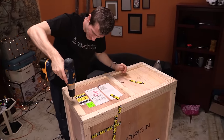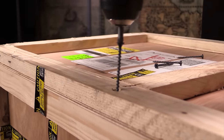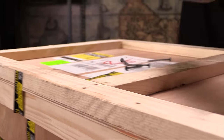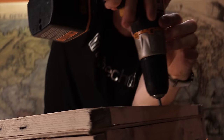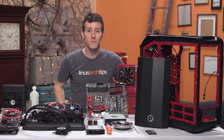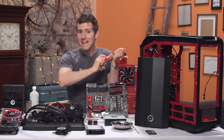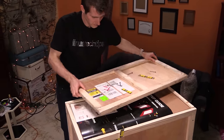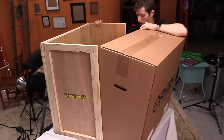It actually feels like the stuff inside is worth $4,000, which in this case is probably because it is — it's quite a high-end config. You start by removing all the screws from the top of the wooden crate. You can do this by hand, but I'd strongly recommend an electric drill if you're not looking to beef up those forearms.